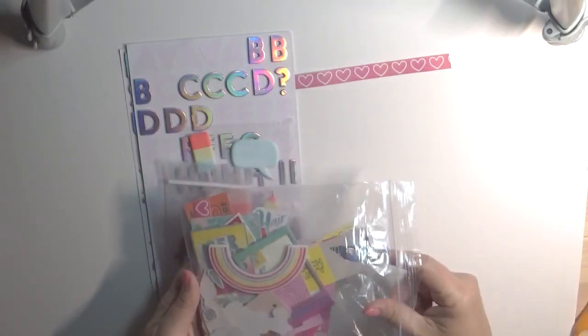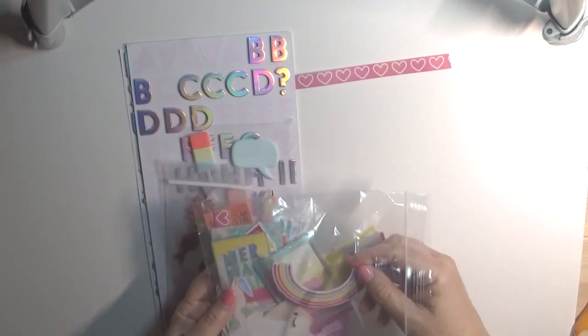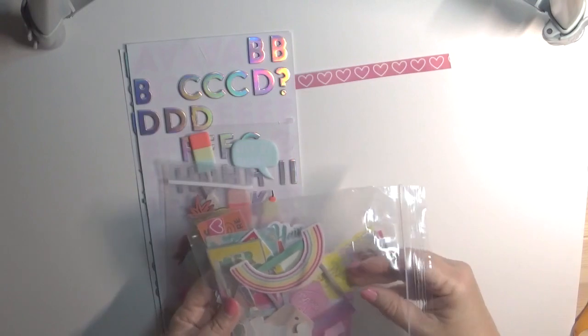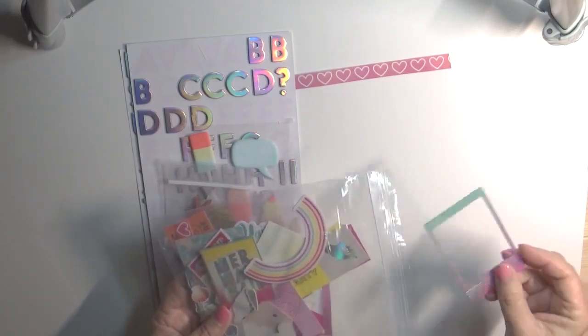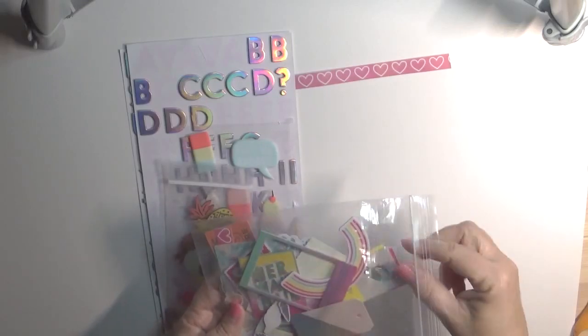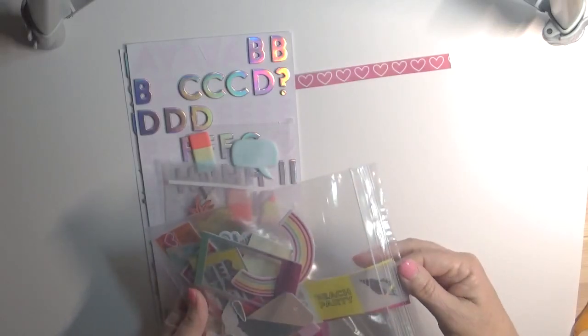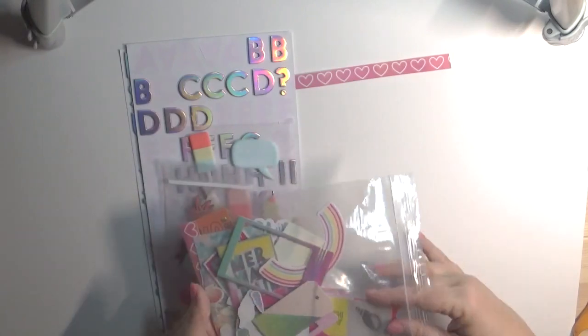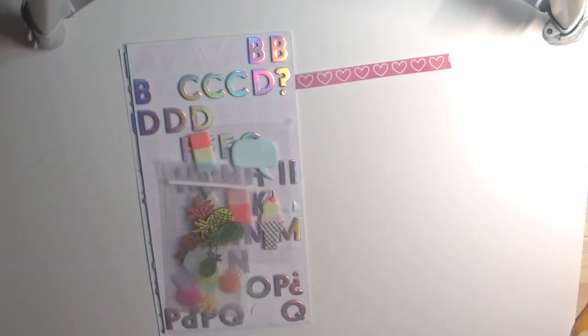Now as for the embellishments, I did purchase the chipboard stickers — I love those. I have several of those left over and I put powder on the back so they wouldn't be so sticky. I have some embellishments left, and then the specialty sheet. I still have several of those that I'll save for another time.